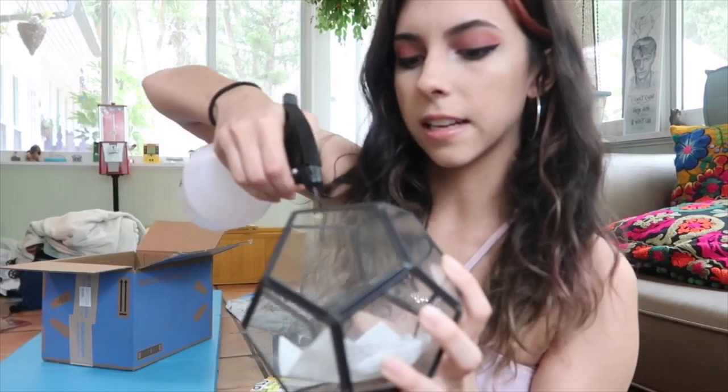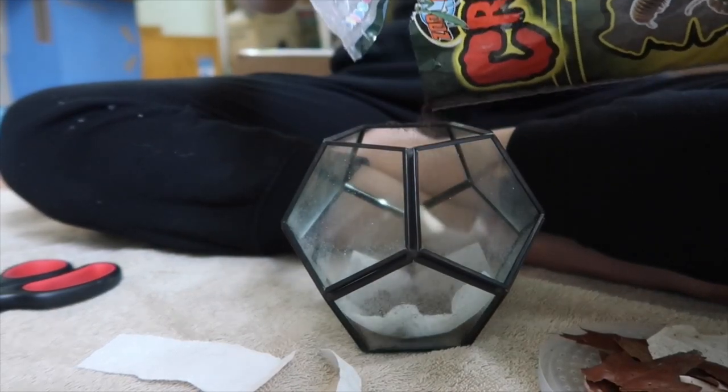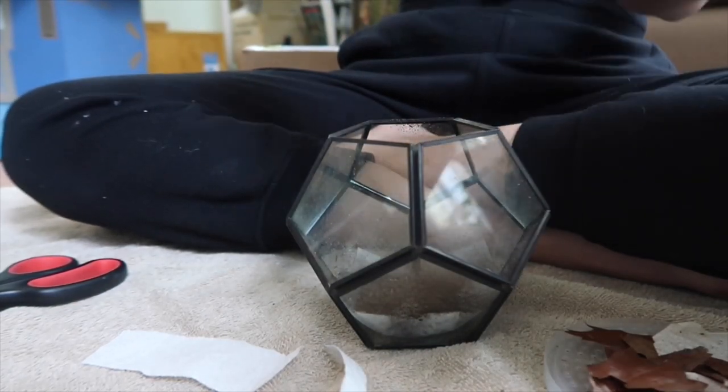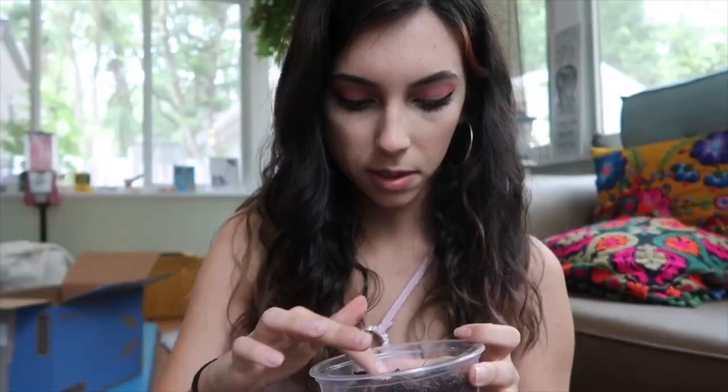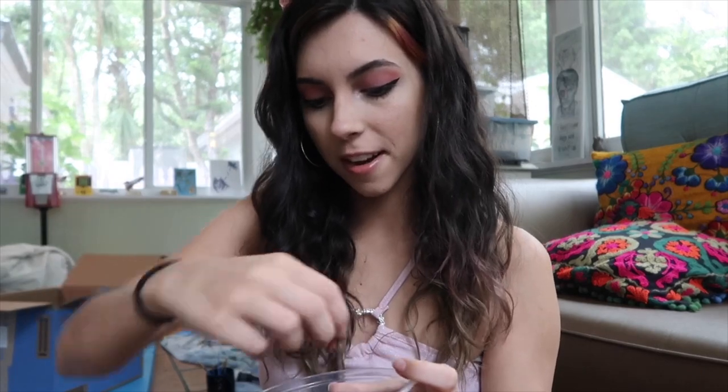So I put the little paper towel in here like this and then I'm going to spray it and pour in the creature soil. I'm filling just the bottom with it because I'm also going to put in the dirt that's already in his little enclosure along with pieces of food — he's got a little apple. They like to eat rotting food because they help the environment.